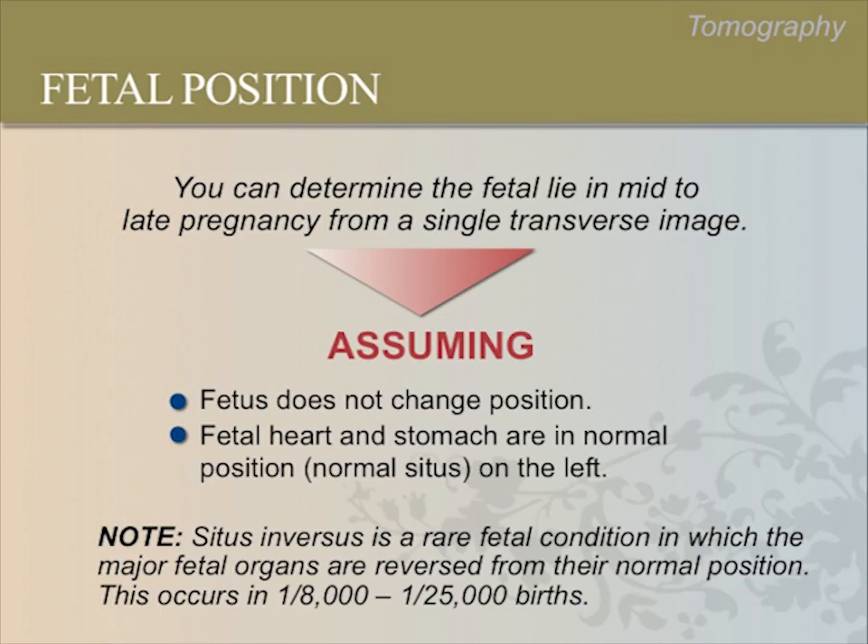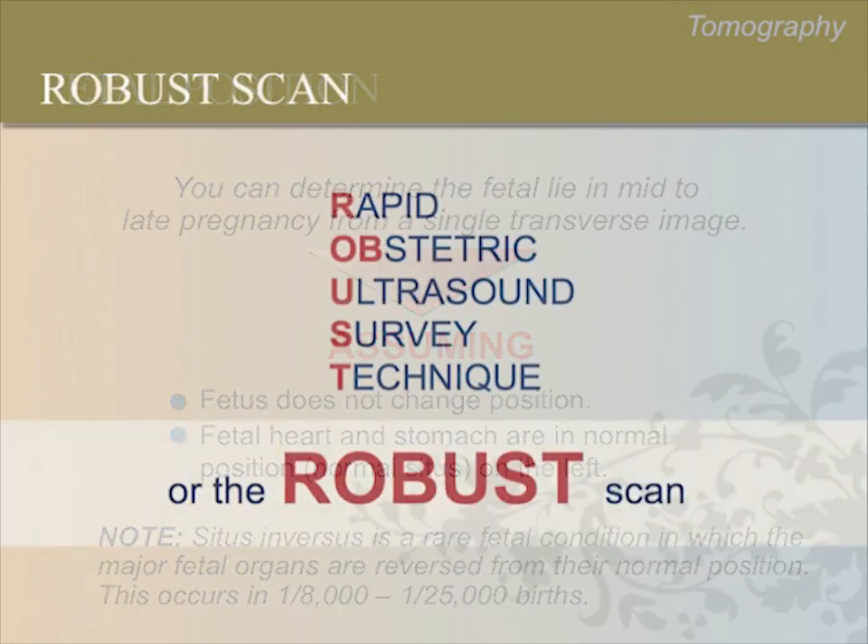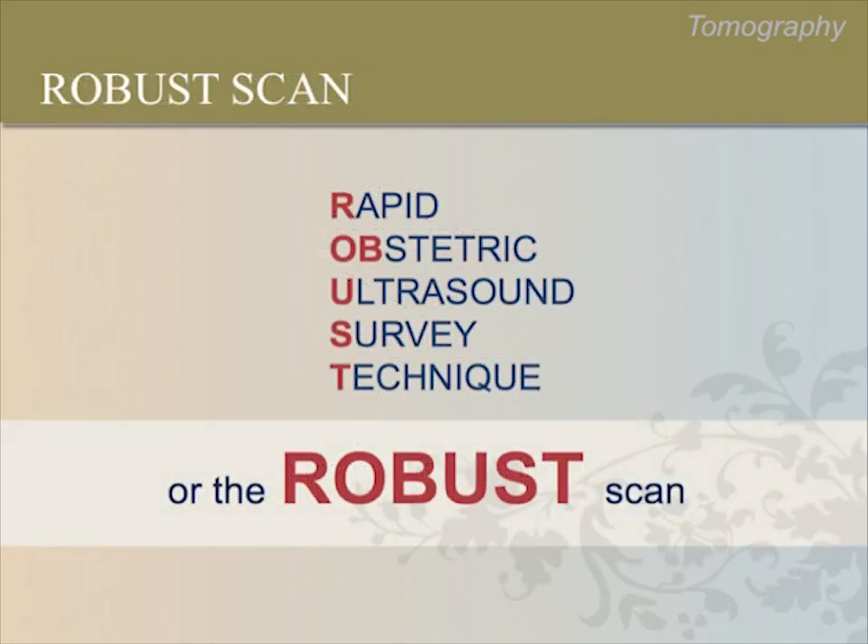Now we will introduce a technique to rapidly survey the pregnant uterus. The rapid obstetrical ultrasound survey technique, or ROBUST scan, is a simple but very important technique. With this technique, you can assess fetal lie and the number of fetuses more quickly and clearly. For example, if twins are present, you will learn to recognize them at the beginning of the scan instead of much later or not at all.